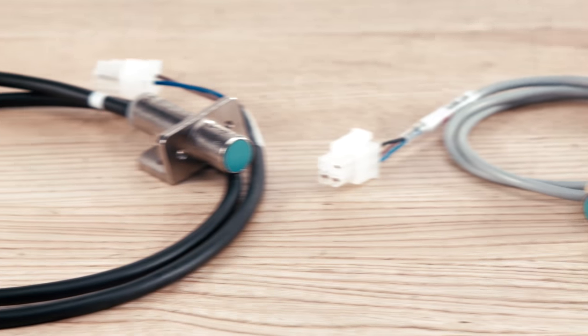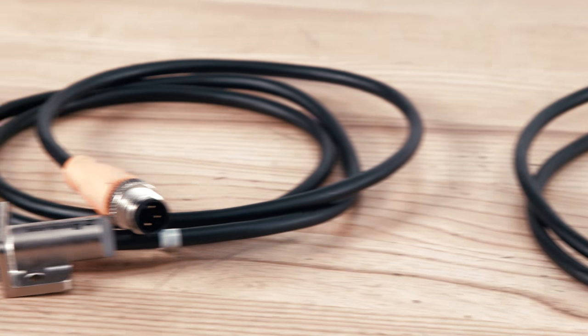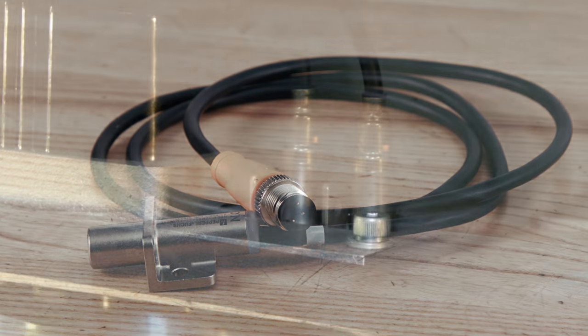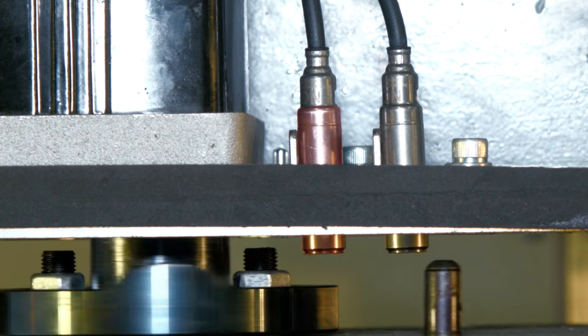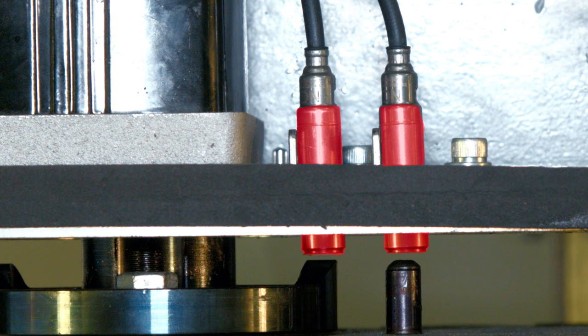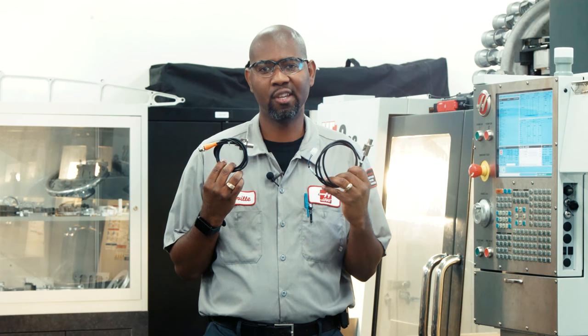These sensors come in several varieties, but they all work the same way. When voltage is applied to the sensor, it activates the magnetic field in the sensor's face, and when a metal object moves close to the sensor's face, it will trigger. We use both 12-volt and 5-volt sensors here at Haas. We'll start off troubleshooting with the 12-volt sensor, and then in a little while, we'll come back and troubleshoot the 5-volt sensor.